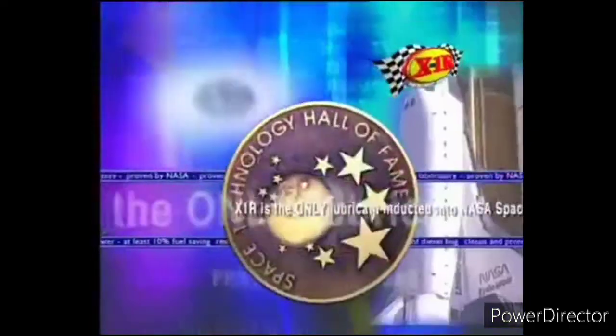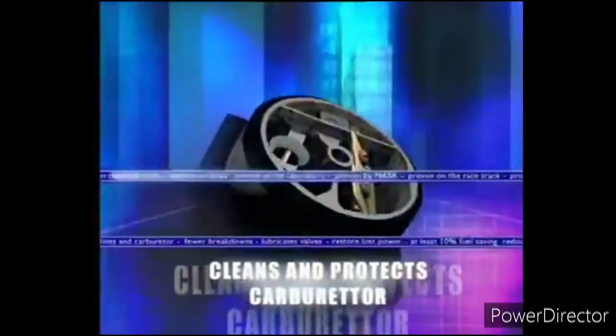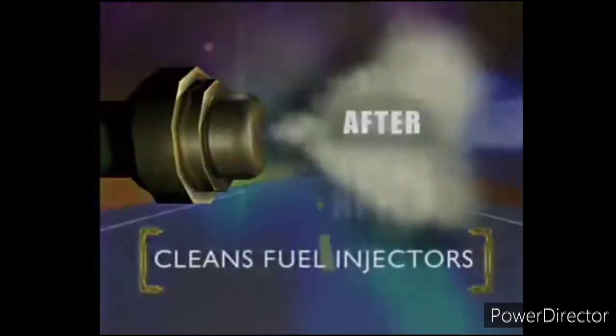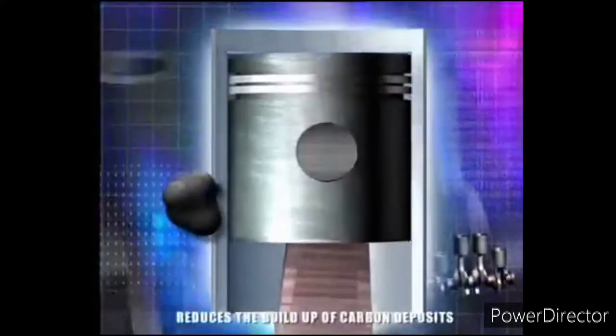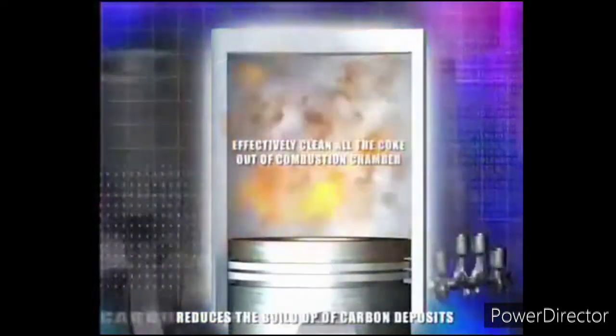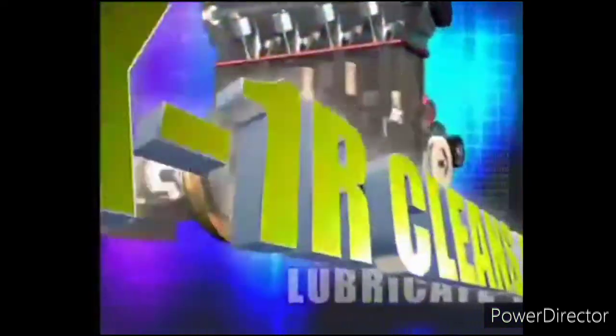X1R is the only lubricant inducted into the prestigious NASA Space Technology Hall of Fame. X1R Fuel System Treatment is scientifically proven to effectively clean your fuel lines and carburetor of wax and varnish, clean your fuel injectors leaving them like new. Over time, the coke that builds up in your engine robs your car of power and increases fuel consumption. Only X1R is guaranteed to clean your combustion chamber, leaving it operating at maximum efficiency. It's also formulated to lubricate the valves, which will eliminate knocking.